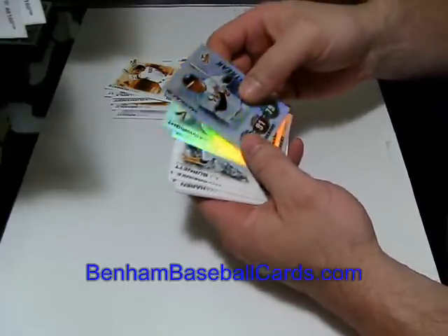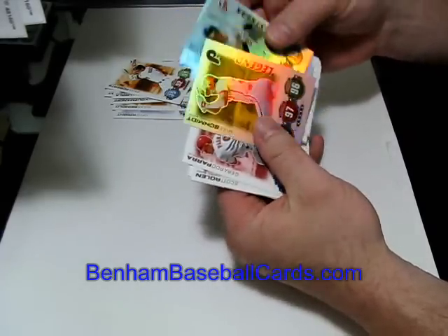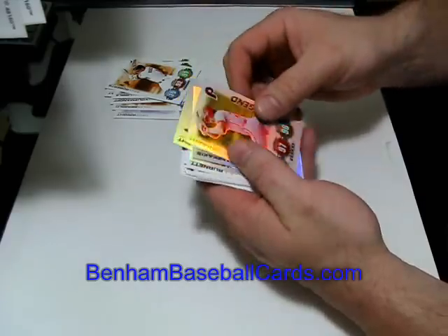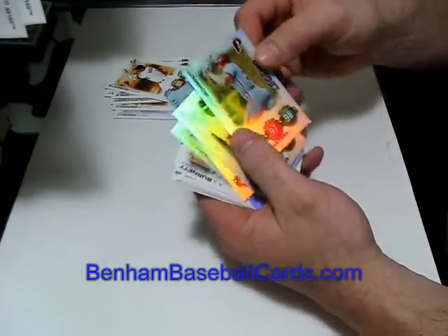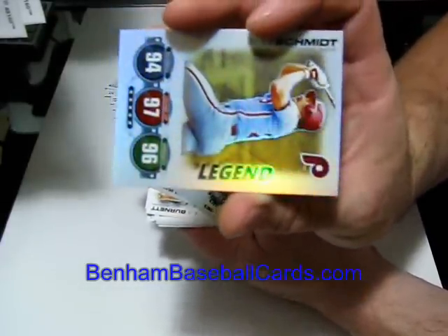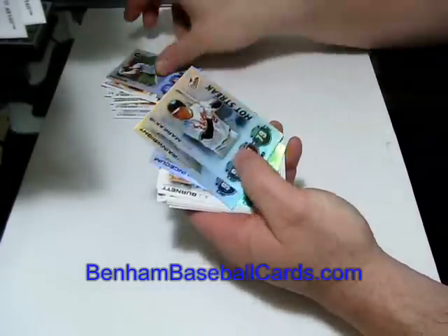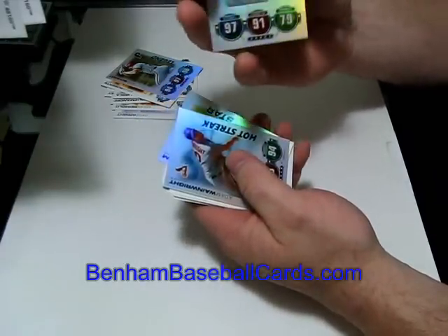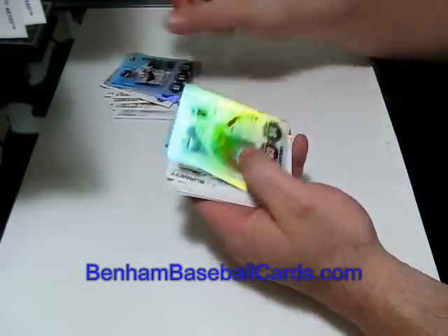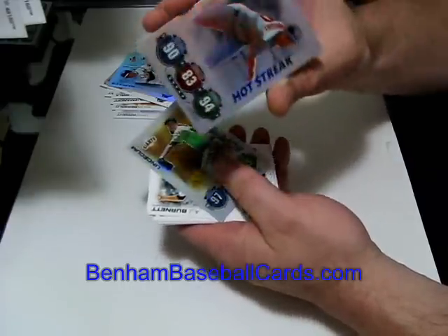These look just like the foil cards. The box says there are four foil cards but doesn't specify what type. I'm not sure if there's a gold version or not. Mike Schmidt — wow, nice, that was buried down in the stack. He would be a legend card. And then there's Nick Markakis, Hot Streak — that's a different foil version.